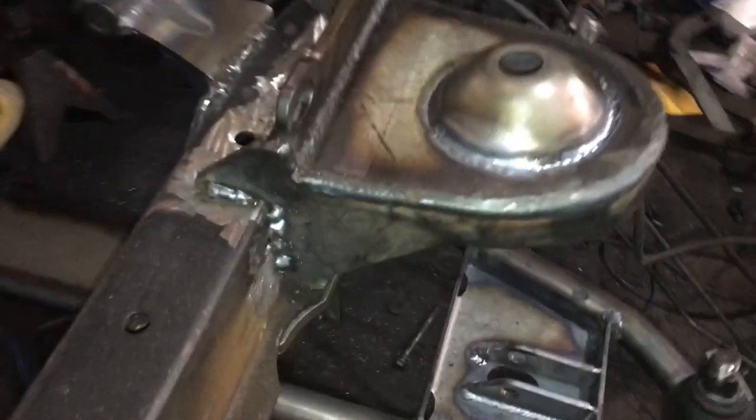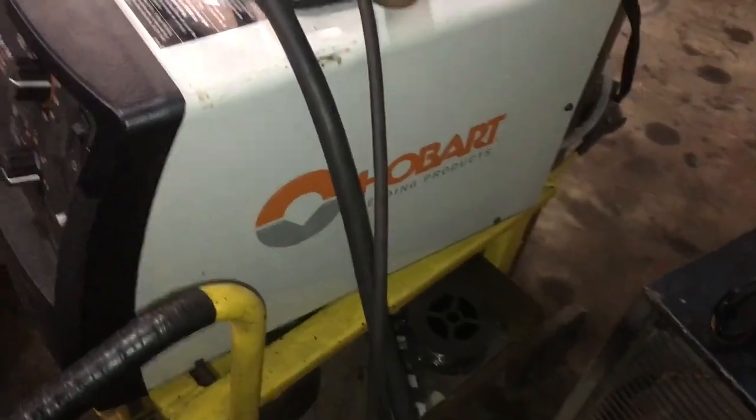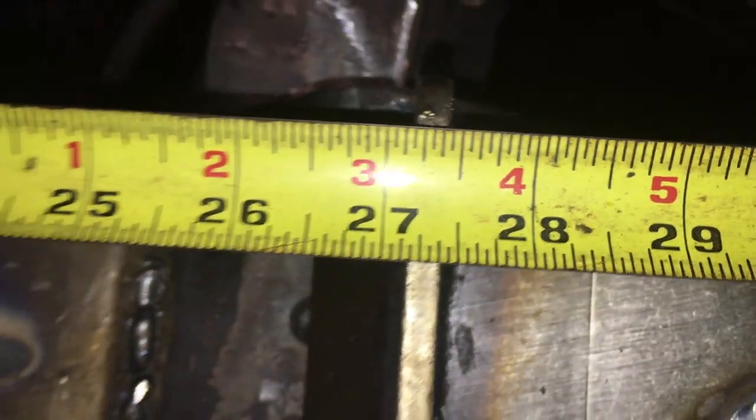I just finished tacking these to my frame. I'm not exactly the best welder — I admit that — but my friend is going to completely burn that out for me. This Hobart 140 is a great machine but not really for structural things like this. The manual says the outer edge of the upper control arm mounts should be 27 and 3 eighths inches apart, so we're going to measure that right now. We're within 1/32nd of an inch of 27 and 3 eighths — I'm calling that a win.